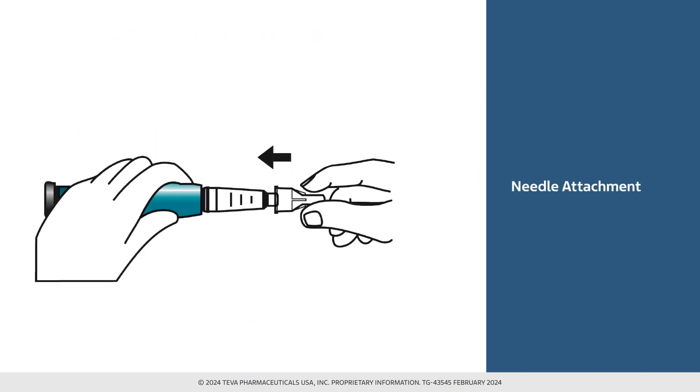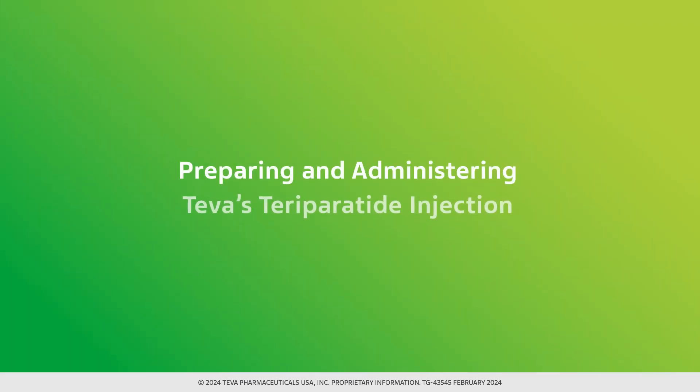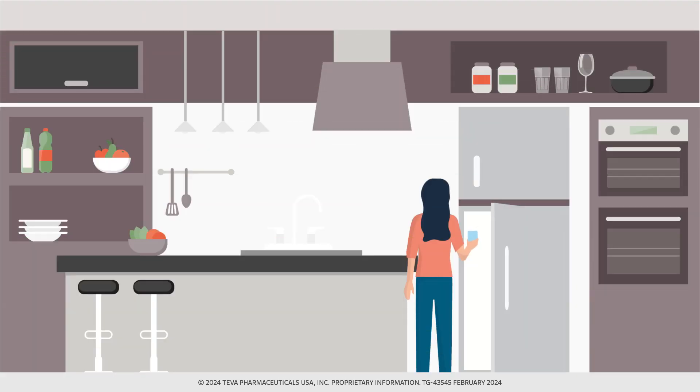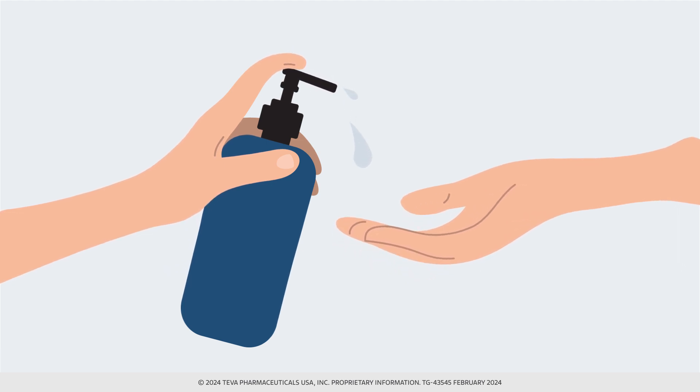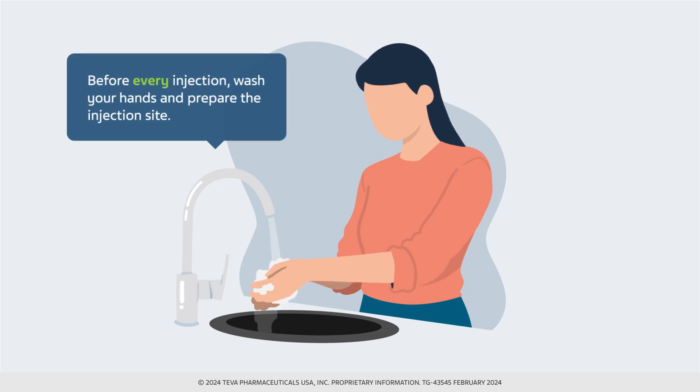The Becton-Dickinson needle attaches at the junction of Teva's teraparatide injection delivery device. Take the teraparatide injection delivery device out of the refrigerator and plan to administer the injection soon afterward. Before every injection, wash your hands and prepare the injection site as a healthcare provider instructed. Now let's review the steps in administration.